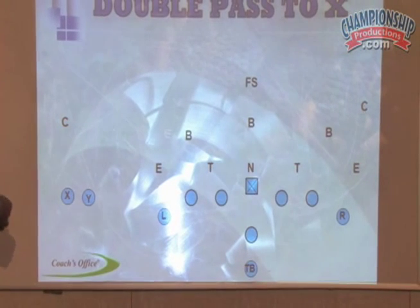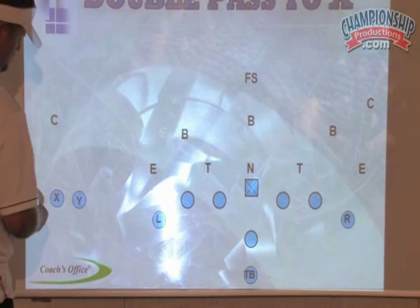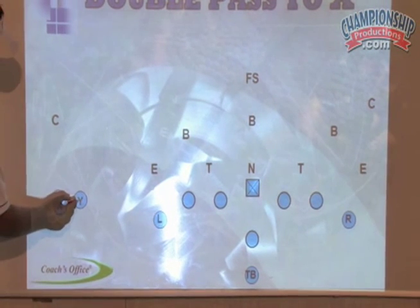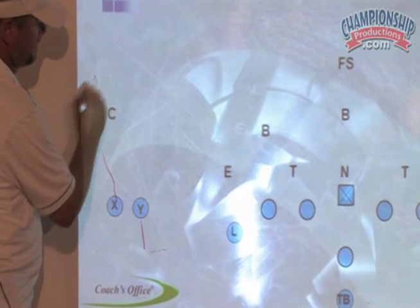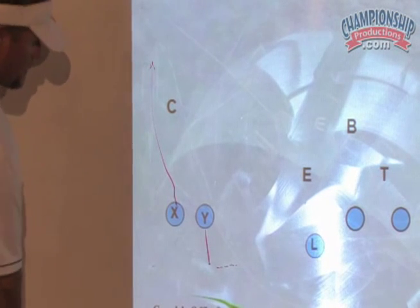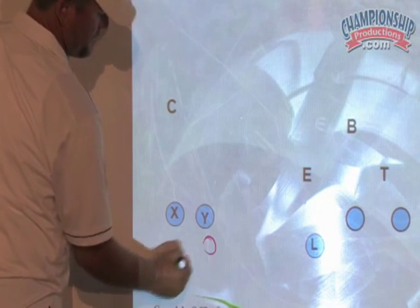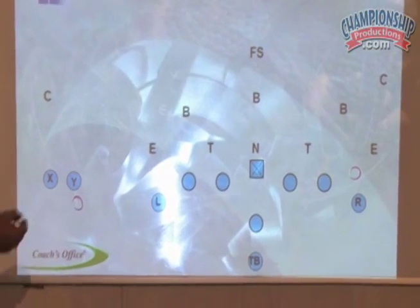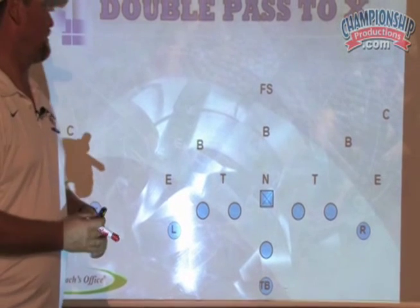How about double pass to the X? He's not eligible to go out for a pass, but why can't he step back, catch the pass, and run back? If the referees are worried about him being covered up, you're going to call it. Call a simple invert — put him right there, move him up on the line of scrimmage. Because you're breaking the huddle so fast, they're never going to notice it. I could have also run the double pass to the X out of the halves.